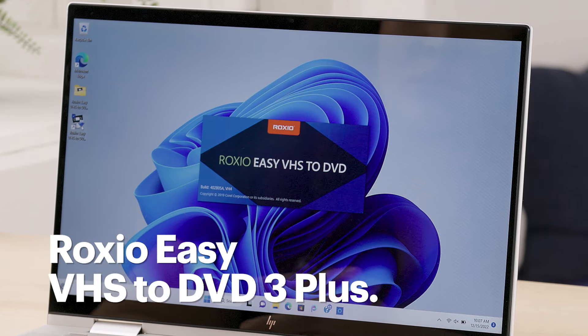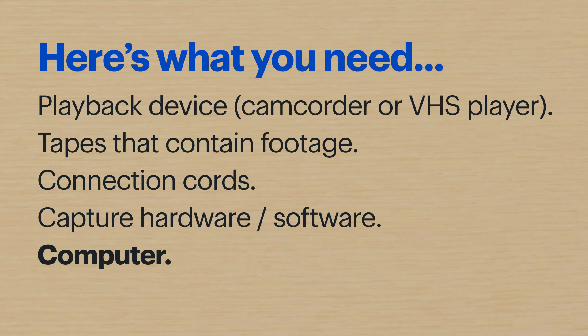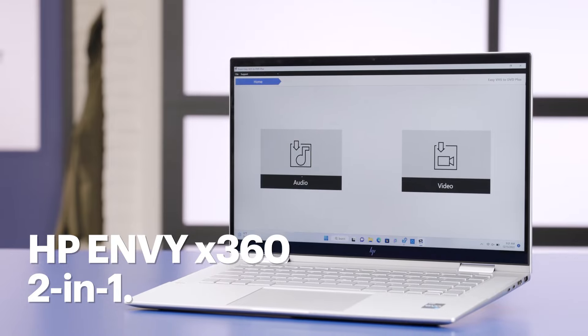I'll also need hardware and software to capture the footage. I'll be using the Roxio EZ VHS to DVD 3+, and lastly, a computer that meets the minimum specs for that software. I'll be using the HP Envy X360 2-in-1.